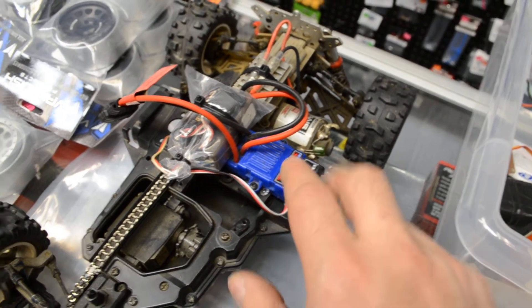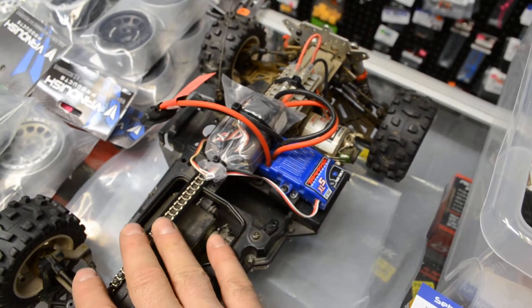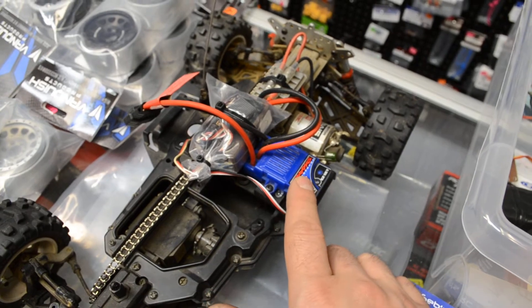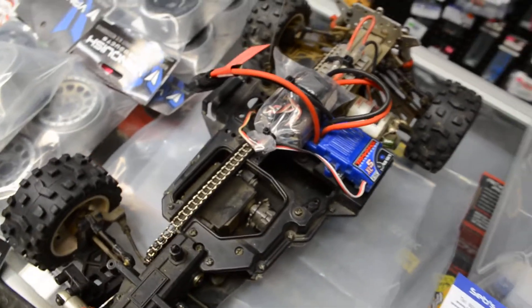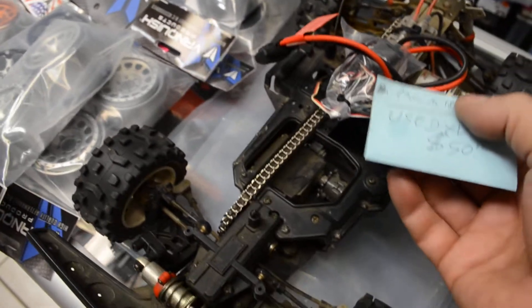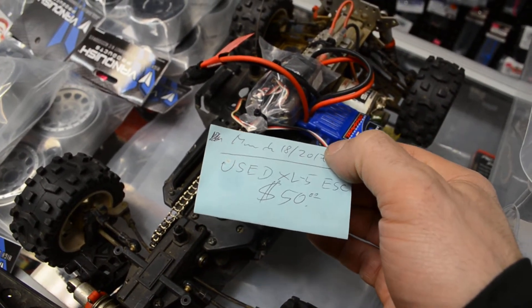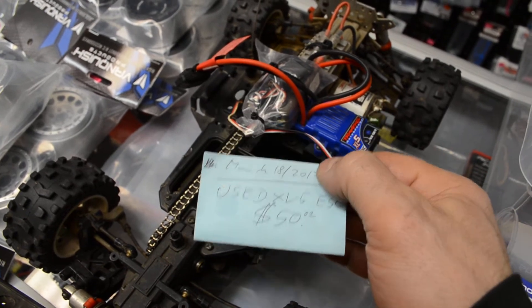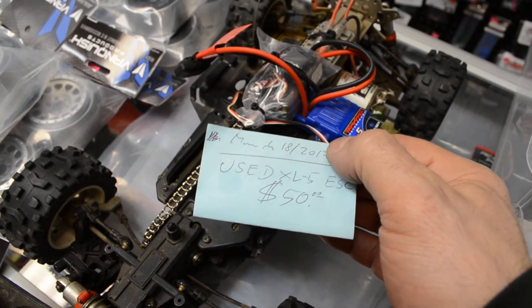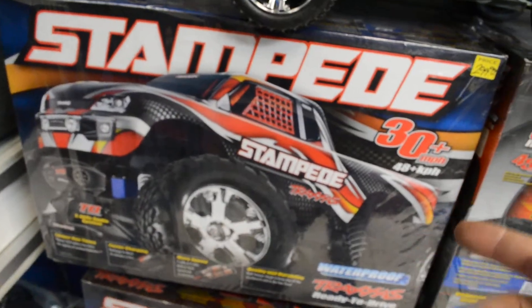When they upgrade, their stock speed controller becomes something they can sell as a used item here in the store for $50. This person right here bought this blue speed controller for $50. It actually came in on March 18th and it's getting sold today, March 24th.